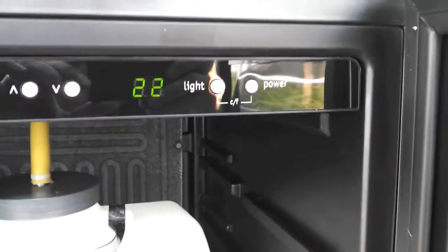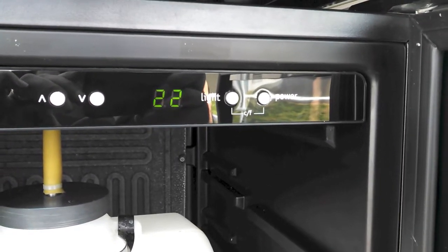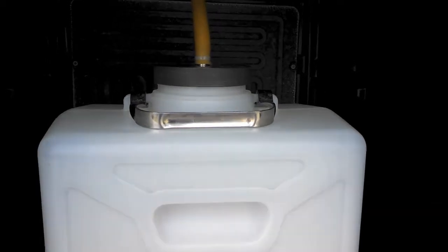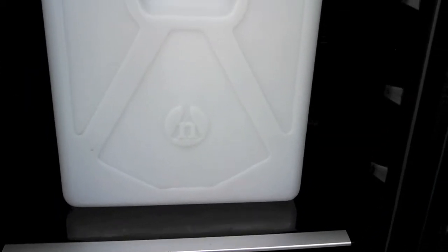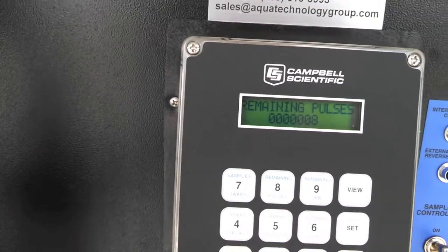This refrigerator is also set up with a digital display. This particular unit just got started up, so we're going to work our way down to where we need it to be. It's set up with a composite type bottle — stainless steel front with a see-through glass door. We're going to go back over and look at the remaining pulses.